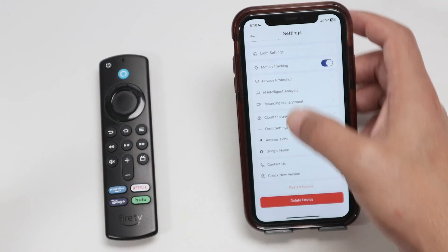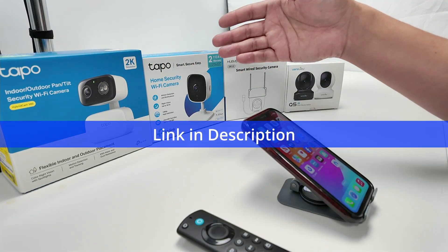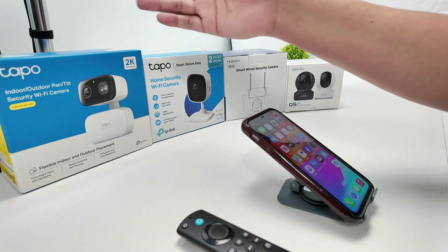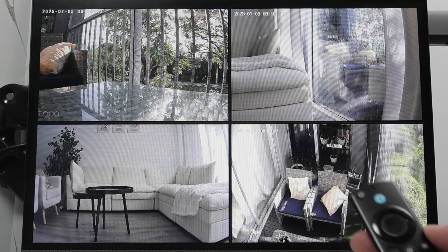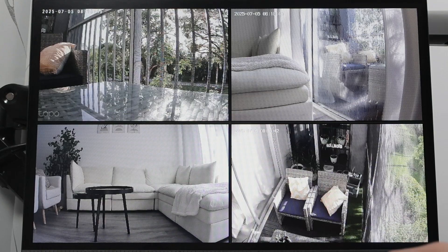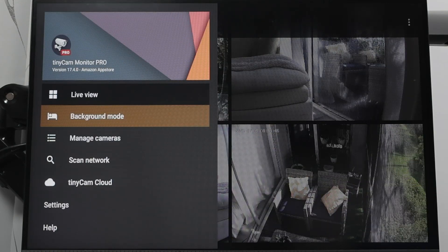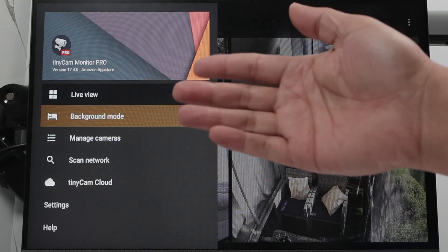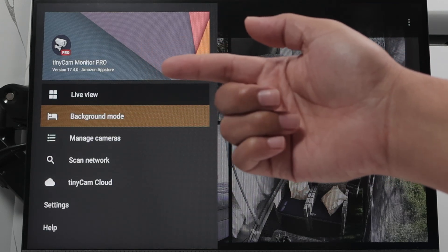So you can have different cameras working. I have a TAPO, a MobView, and other cameras, but you can just look for this option where you can enable an account. Now I've come here to the TV. I'm going to show the software that I'm using. With the remote control, I can come here to the top and show the software — the TinyCam Monitor Pro. It's software you can get on the Amazon store, and it also works for the cell phone. If you have an Android, you can also install TinyCam Monitor Pro for Android.